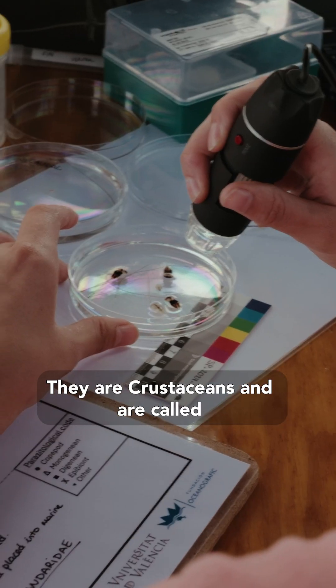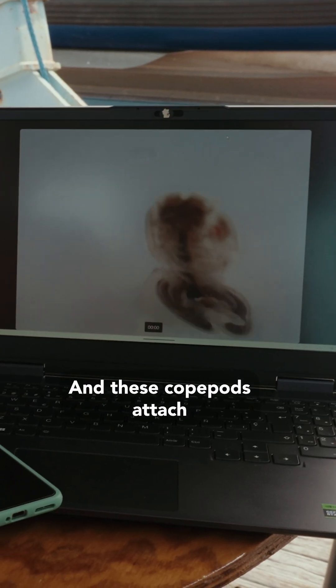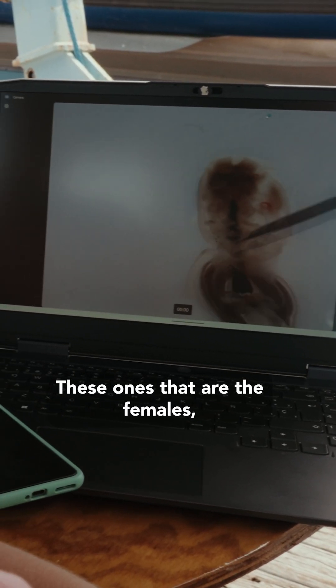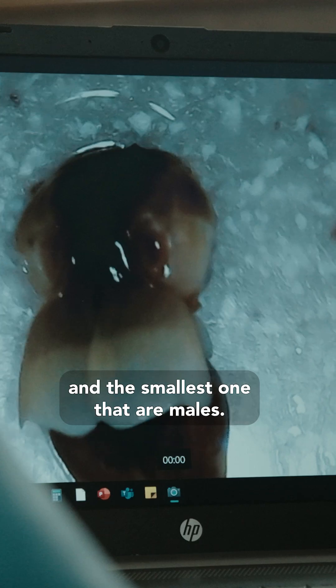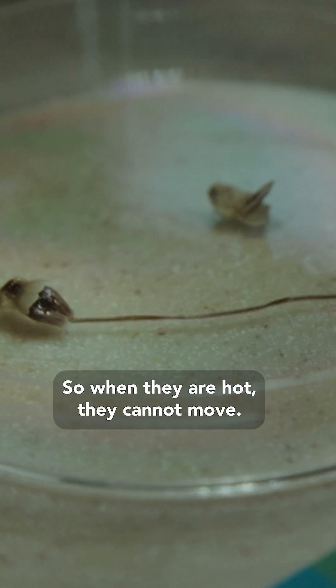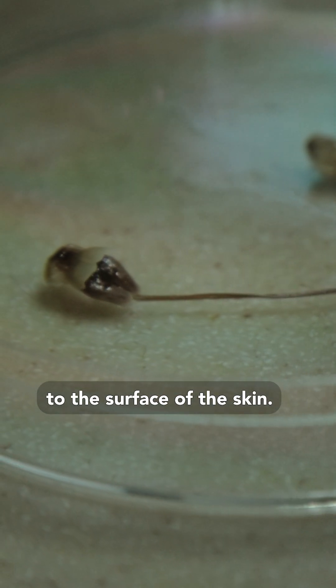They are crustaceans called copepods, and these copepods attach to the skin of the shark. These larger ones are females and the smallest ones are males. The males can swim and move around, but the females are always attached to the surface of the skin.